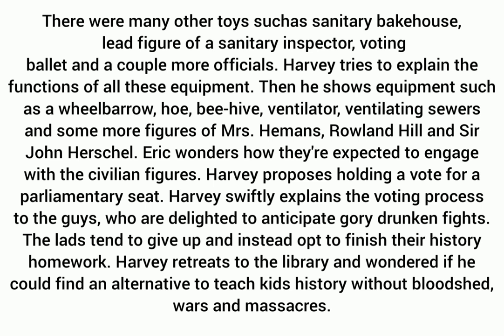Eric wonders how they are expected to engage with the civilian figures. Harvey proposes holding a vote for a parliamentary seat and swiftly explains the voting process, but the boys are only delighted to anticipate gory, drunken fights. The lads give up and instead opt to finish their history homework. Harvey retreats to the library, wondering if he could find an alternative way to teach kids history without bloodshed, wars, and massacres.